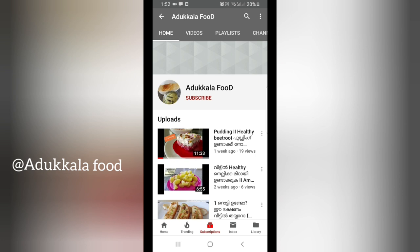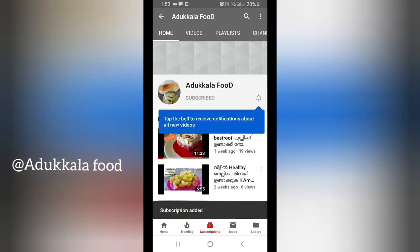Hello everyone, welcome to our food channel. If you want to subscribe to our channel, click on the subscribe button and click on the bell notification bell to get notified of our new videos.